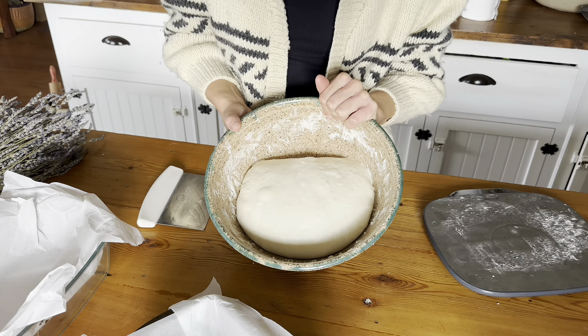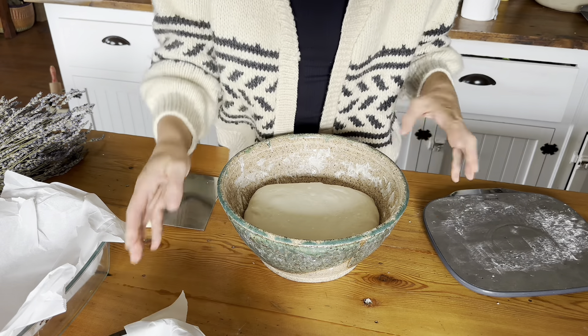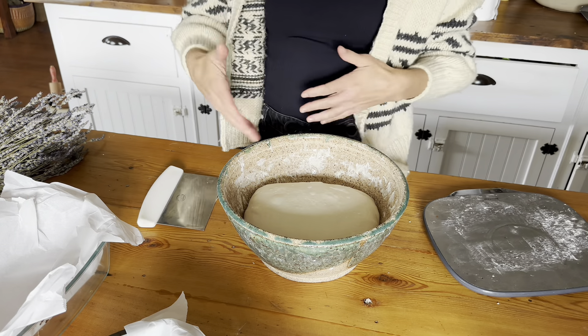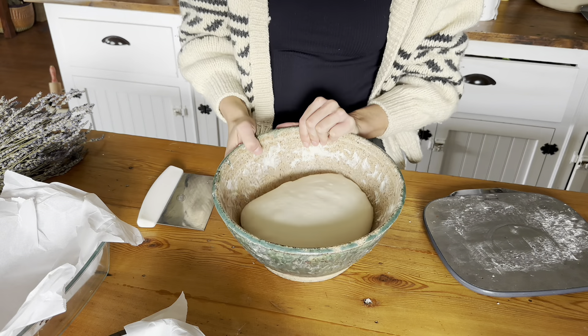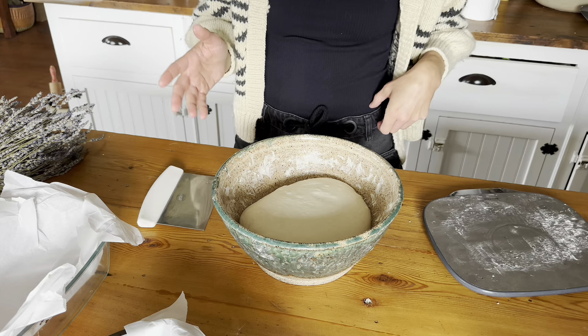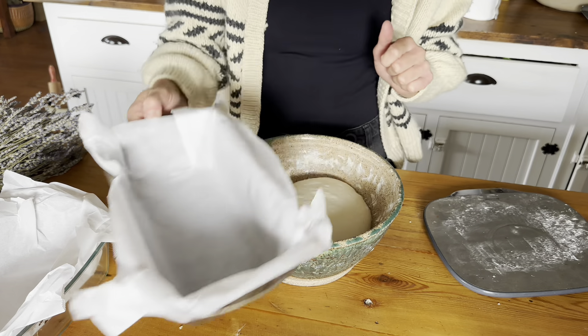So this dough has been on the counter for the entire day with lots of coil folds — I've come back and manipulated the dough many times, so the gluten is really nice and developed. Technically at this point I could shape it into my banneton baskets, but today we're going to show you how to shape and put it in loaf pans.